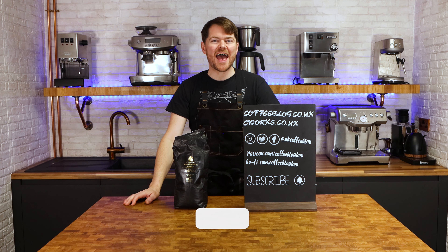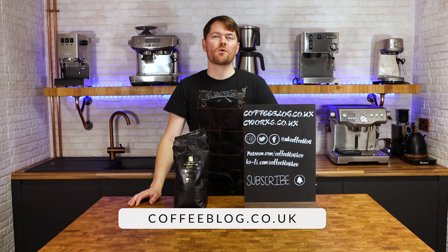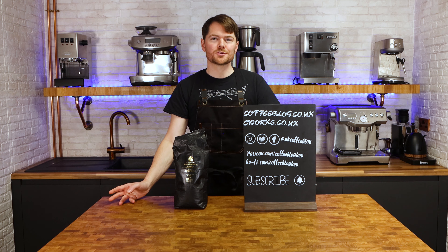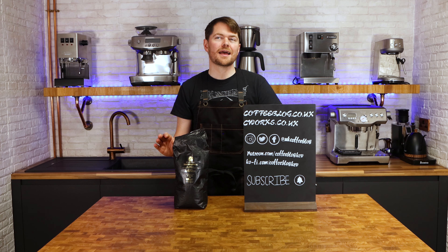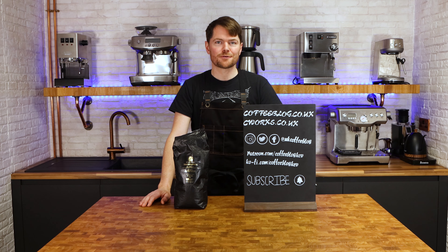Hello fellow coffee botherers, I'm Kev from coffeeblog.co.uk and in this video I'm going to be talking about what to do about decaf — and before you say 'chuck it in the bin,' just kidding. Actually in this video I'm going to be doing the opposite of that. I'm wanting to talk about better respecting decaf coffee.